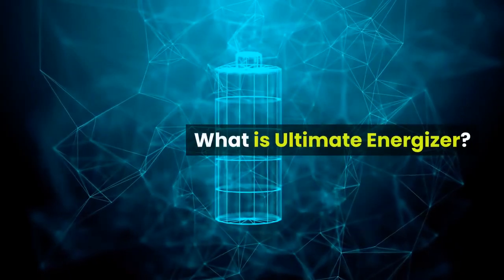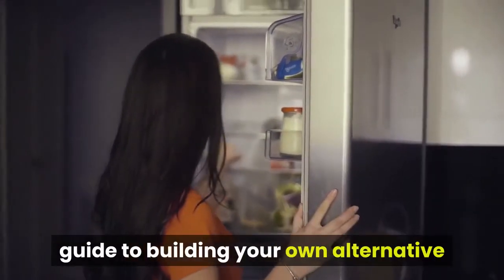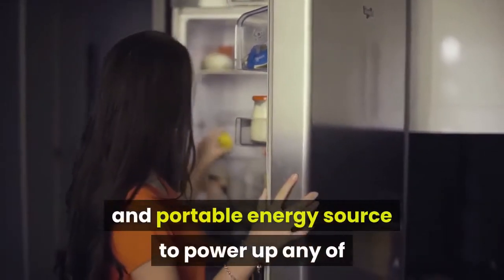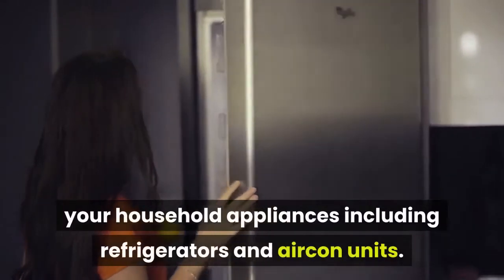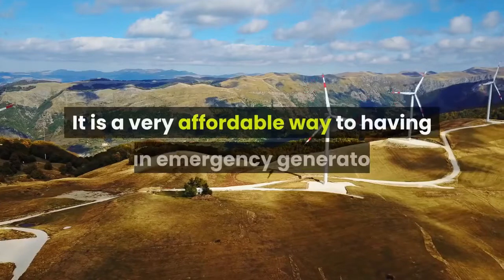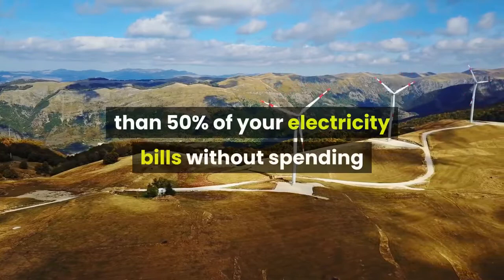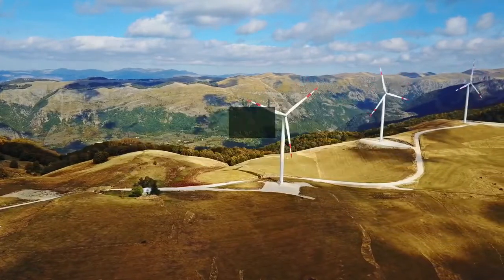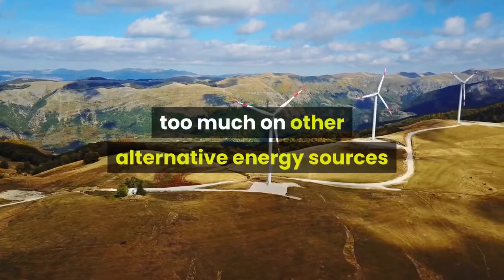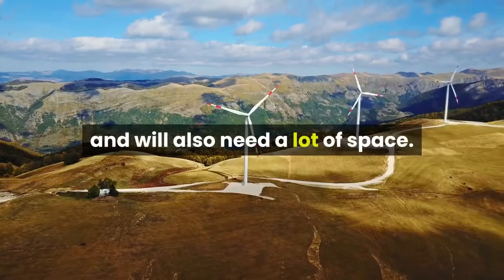What is Ultimate Energizer? The Ultimate Energizer is your ultimate guide to building your own alternative and portable energy source to power up any of your household appliances including refrigerators and aircon units. It is a very affordable way to having an emergency generator that can help you save more than 50% of your electricity bills without spending too much on other alternative energy sources like solar panels or wind turbines, which are costly and will also need a lot of space.